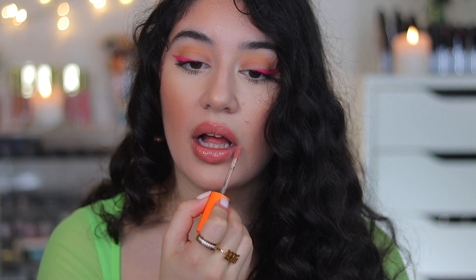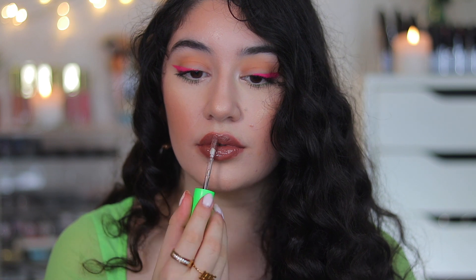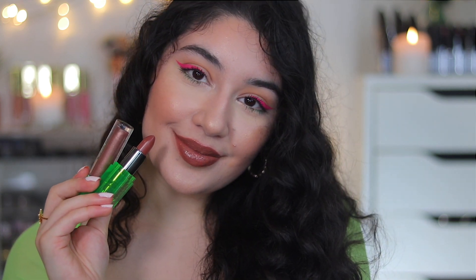Going in with the combo MAC actually recommends pairing together — Good Moaninnn with Gonna Love Me. Tell me, is this not the most flattering pink neutral lipstick and lip gloss combo ever? If you guys were to get anything from this collection, get it as a set — the lipstick and the lip gloss together. And now let's try out the brown set — the brownie cocoa combo. Let me know down below which combo is your favorite. I'm not usually used to these shades but I'm going to start wearing them.